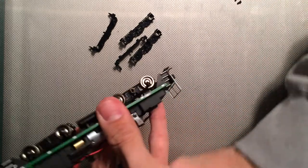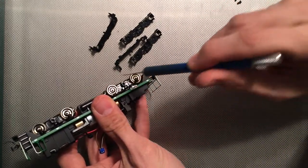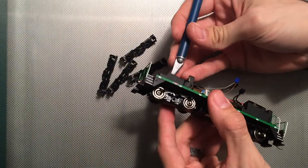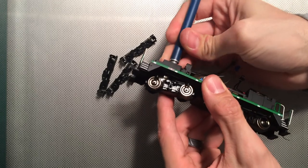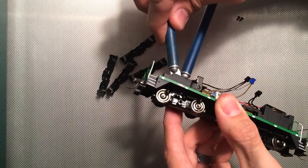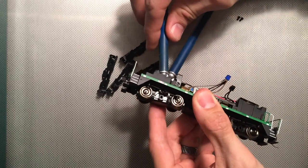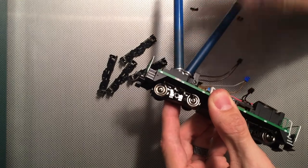This is where an X-Acto knife comes in. If we look at this, you can see the clip — there's one clip right there and a clip right there. I come in from above and put this under, just underneath it, so it's between the tab and the other side. I let that one rest, then come in from the other side and lift, and you'll actually start to create a separation — like so. Now both of those are lifted.